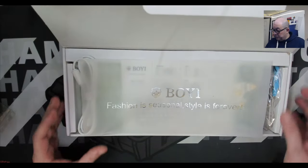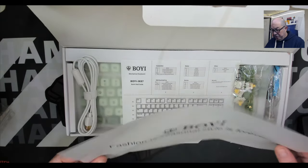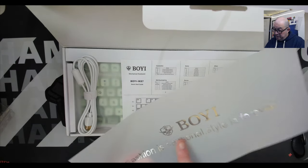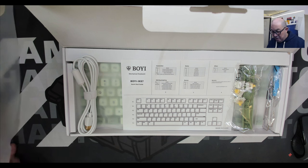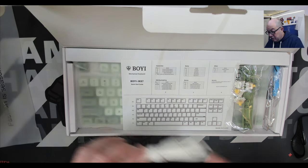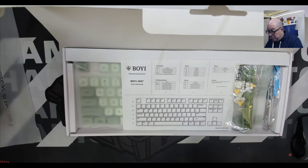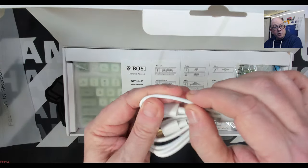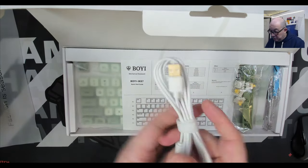Opening the box, we see a decorative, fancy, thick wax sheet with silver lettering that actually has texture — I guess that's nice. We have a USB-C to USB-A cable. It's a basic cable, honestly a bit thinner than what I'm used to on USB cables that come with keyboards, but I'm sure it'll work just fine.